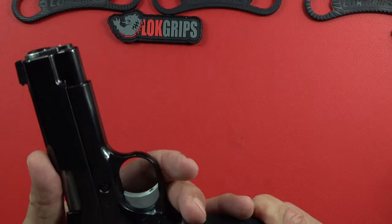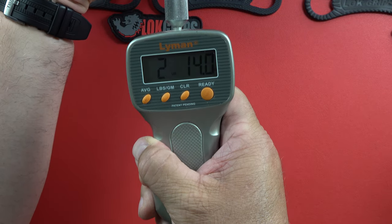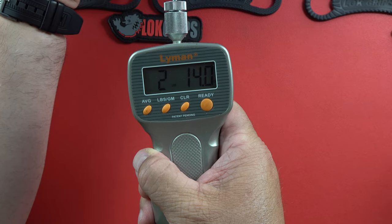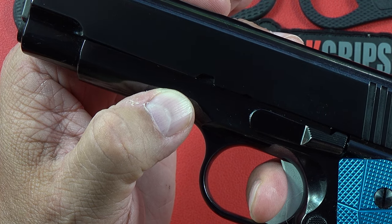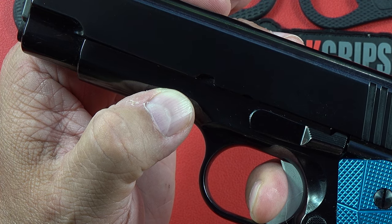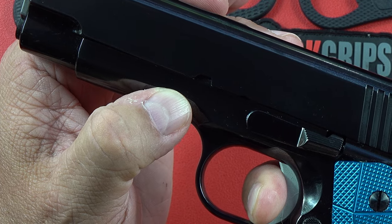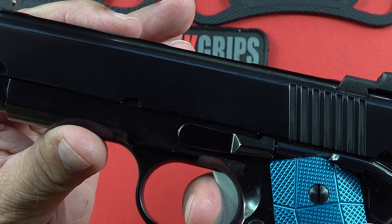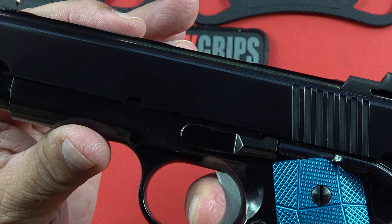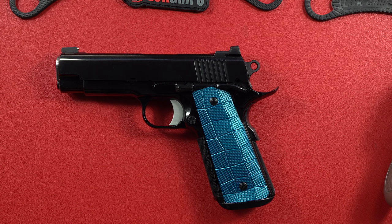Let's cover the trigger on this Spardella full-stroke commander. Two pounds, 14 ounces. There's about an eighth of an inch of take-up — a little less than a quarter inch. Putting slow pressure on it, it just breaks like glass — barely any movement. Fantastic trigger. Two pounds, 14 ounces, snapping like glass — fantastic job.